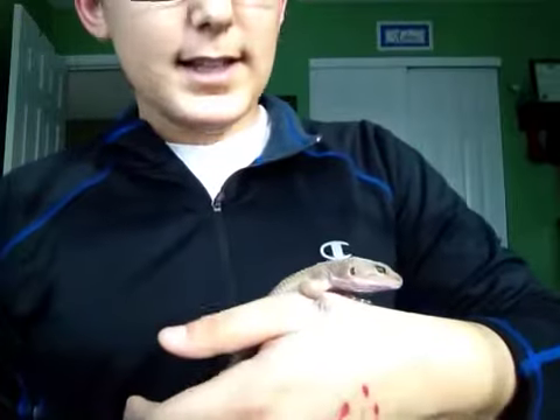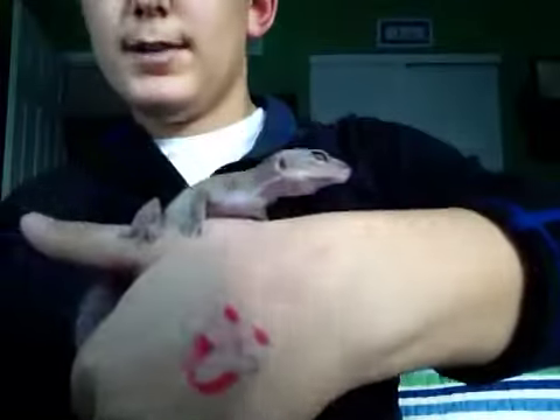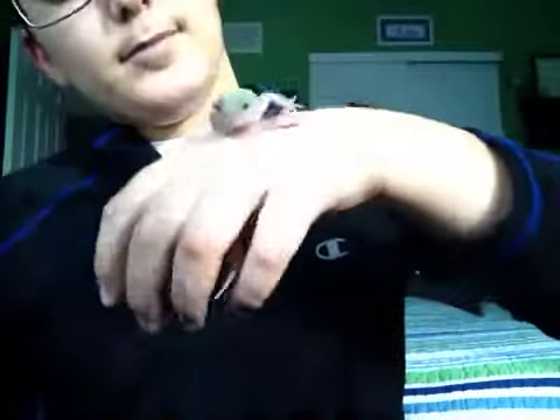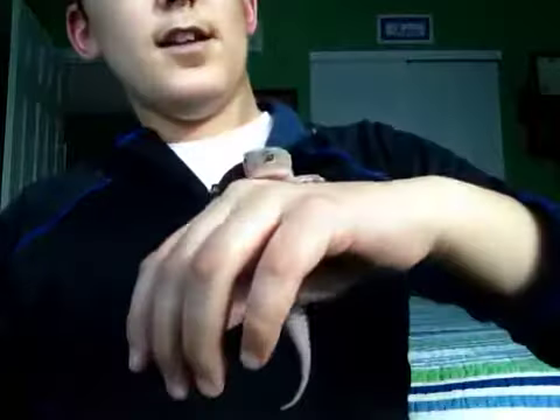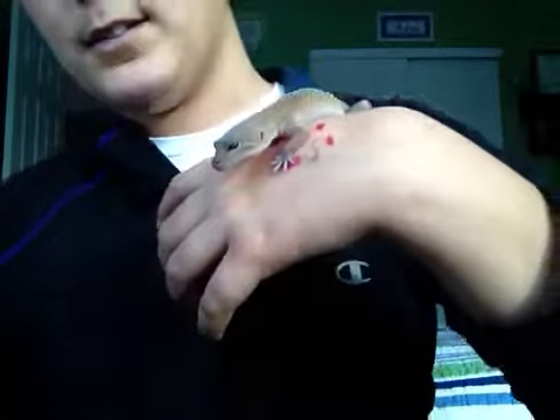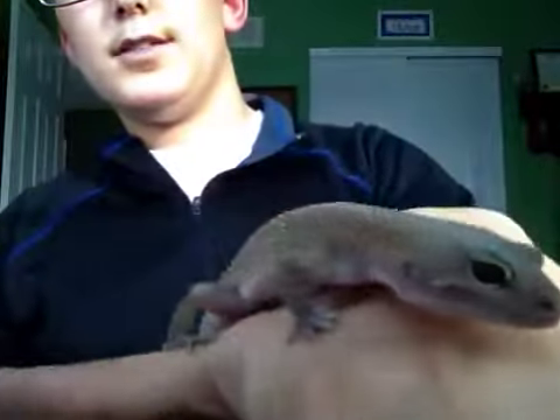Hey YouTube, today I'm just going to be showing you my leopard gecko that I got. I got her a while ago — it's a girl. Her name's Chloe. I got her at a reptile expo, and she's really pretty. She's kind of patternless, though, and I'm just not sure what morph she is.